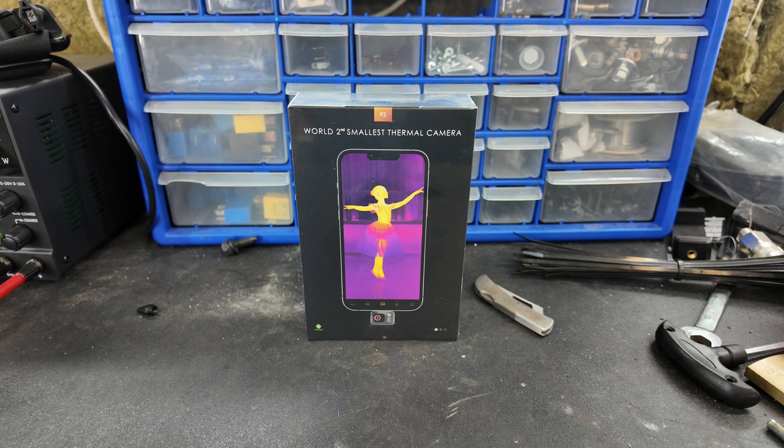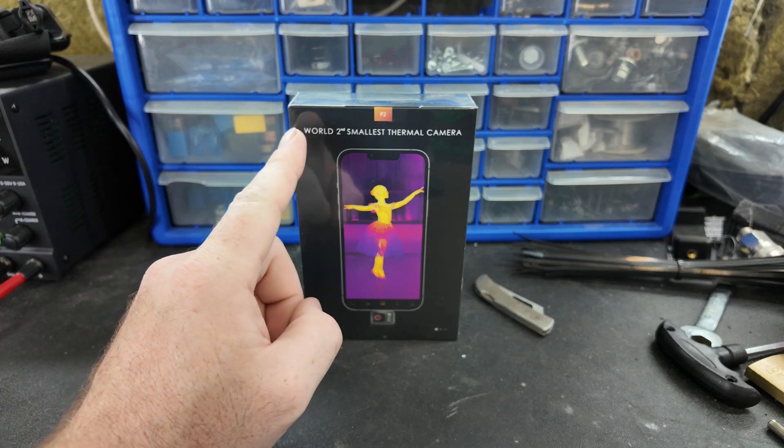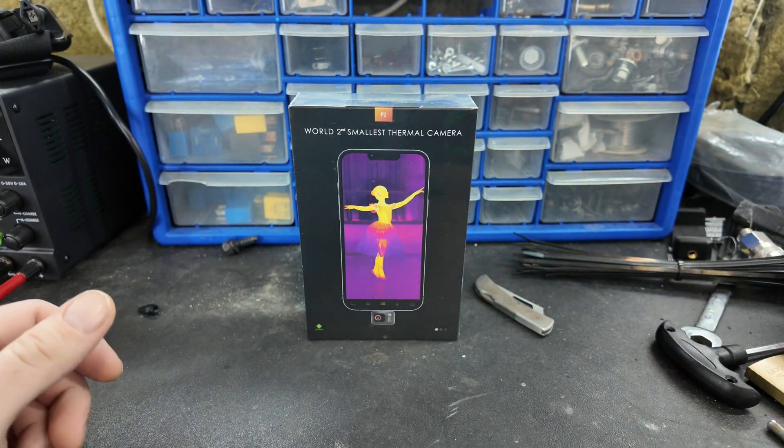Hello viewers, Lance Mechanics here. Today I got a little treat — P2 sent me over the world's second smallest thermal camera and they asked me to compare it to the TC TopDon. So in today's video we're gonna go through that.